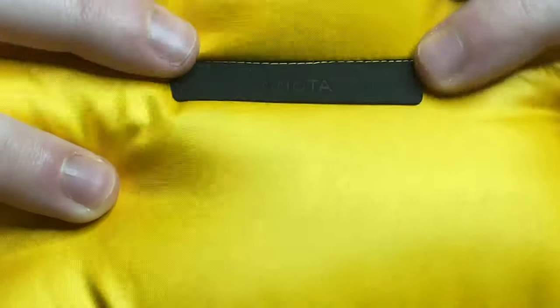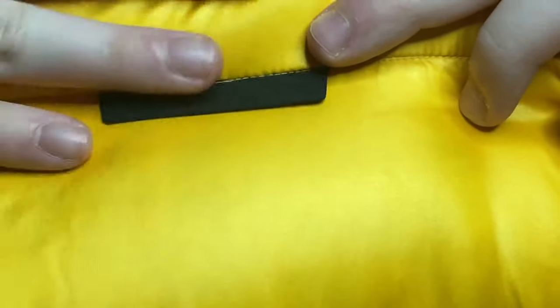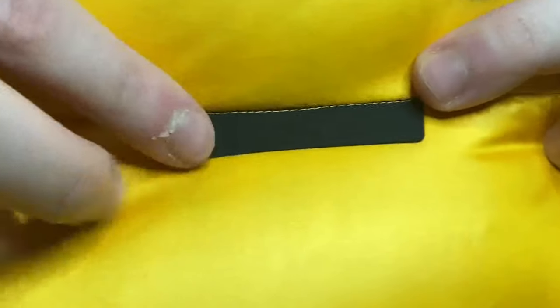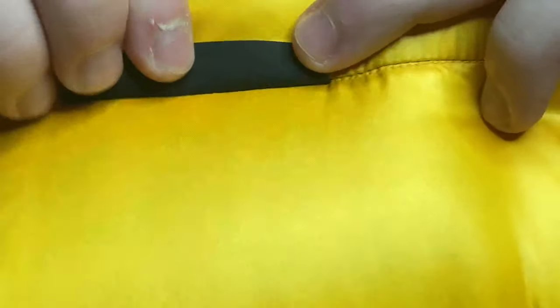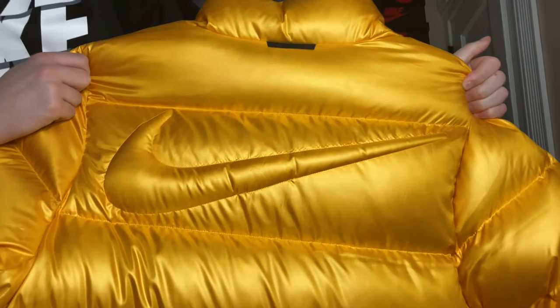It does say 'CL' on the left sleeve and 'AWR' on the right — really nice, just those small little details that really do make the jacket. At the top of the back of the jacket you have a rubberized NOCTA logo, and then you get the Nike logo embossed inside — it's a pretty big Nike logo, and I do like that. That is pretty much the star of the show and why everybody is hyping it.